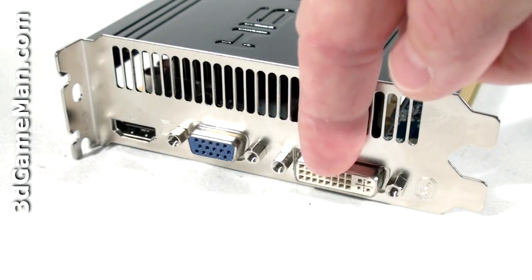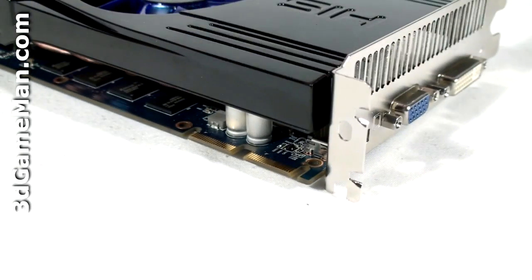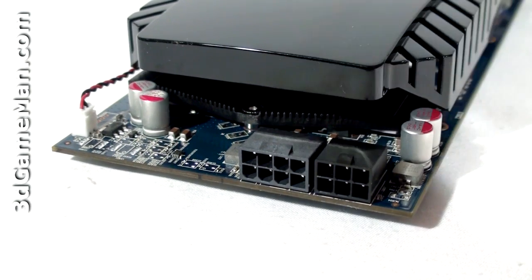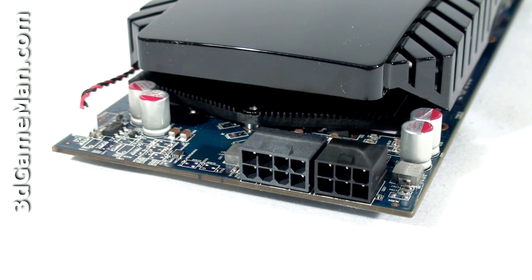This video card has one HDMI connection which fully supports 7.1 channel audio, a VGA connection, as well as a DVI connection. Note the crossfire bridge connections at the top. There are two power supply connections: a six-pin and an eight-pin. The maximum power consumption is 190 watts at maximum load and 60 watts at idle, so a quality power supply that can handle the load is very crucial,